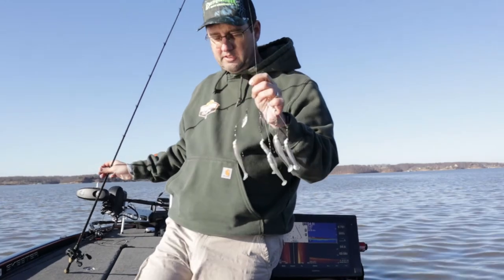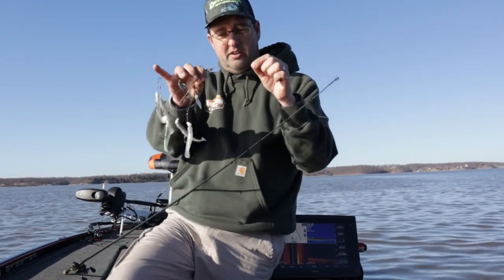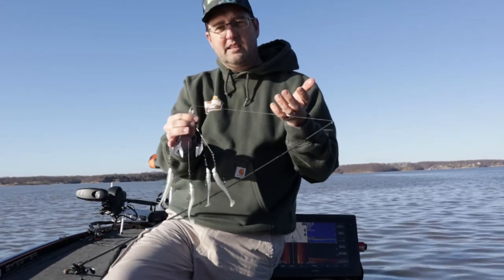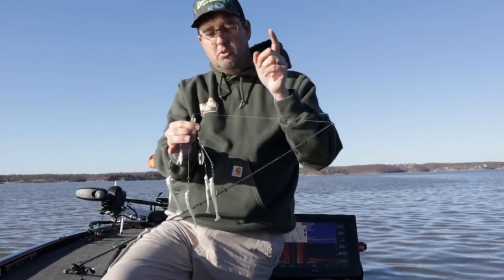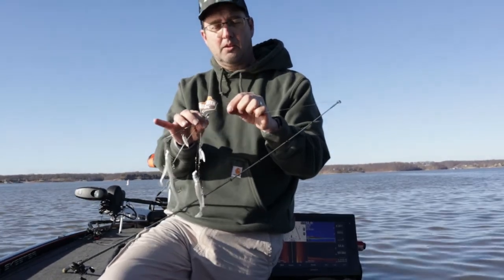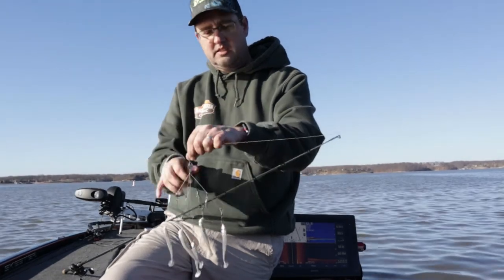The other thing that's going to be important is the knot you tie to attach this braid. I use a palomar knot. If you don't know what that is, there's a link to a video right up here where I talk about some of the other knots I use for fishing. The palomar is a great knot for tying on to baits such as this, like the A-Rig.